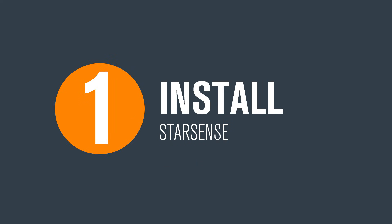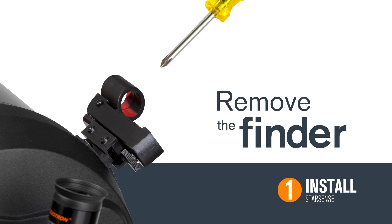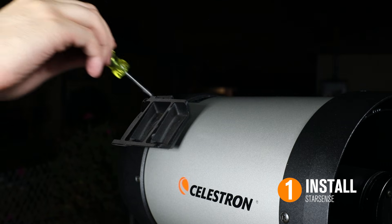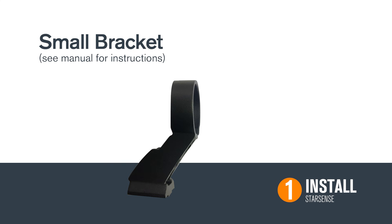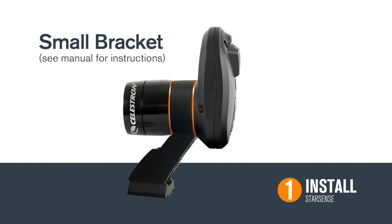First, let's go over installing StarSense. Depending on your telescope model, you may have to remove the finder scope, bracket, and bracket base from your telescope. StarSense comes pre-assembled with a large bracket and bracket base that will fit most telescopes. Install the large bracket base onto your telescope, then slide the StarSense camera onto that base and tighten the thumbscrews. If your telescope requires the use of a smaller bracket, follow the instructions in your user manual to swap it out.